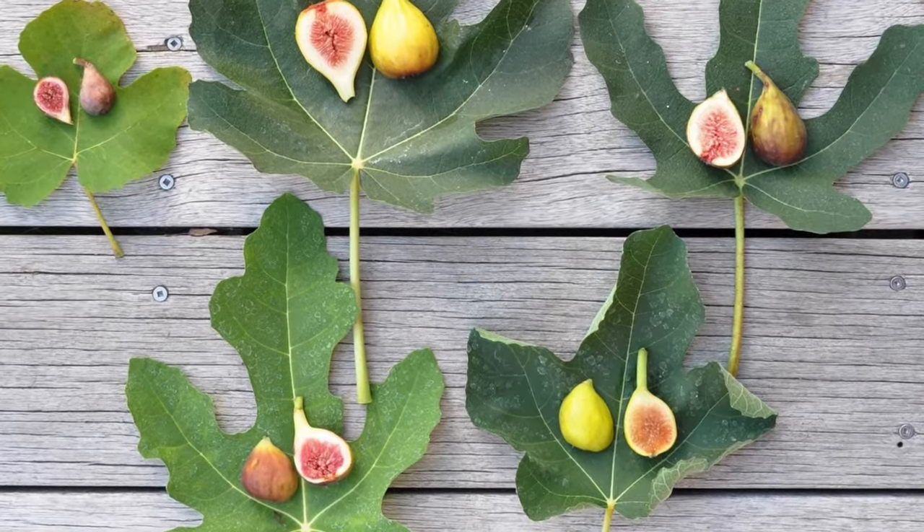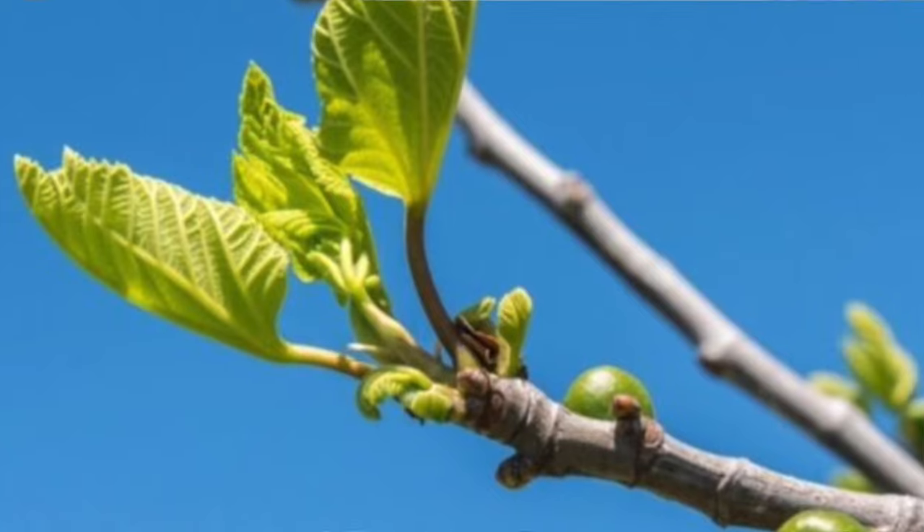Common figs are what we have and they are the easiest to grow. Some examples are brown turkey figs, Texas everbearing, celeste figs, alma figs, and LSU purples. These are incredibly easy to grow because you do not need another fig tree for pollination. Common figs bear fruit on new wood. They do bear some fruit on old wood — that's called a breba crop — but it's a small early-season crop. Most of your fruit comes off the new wood growth.